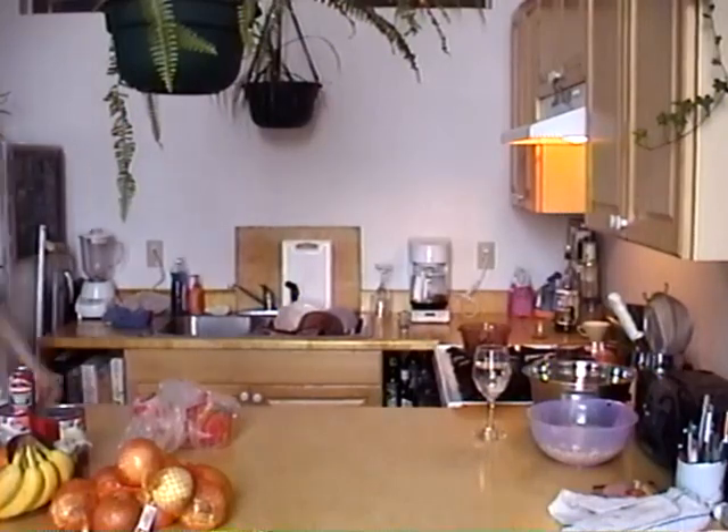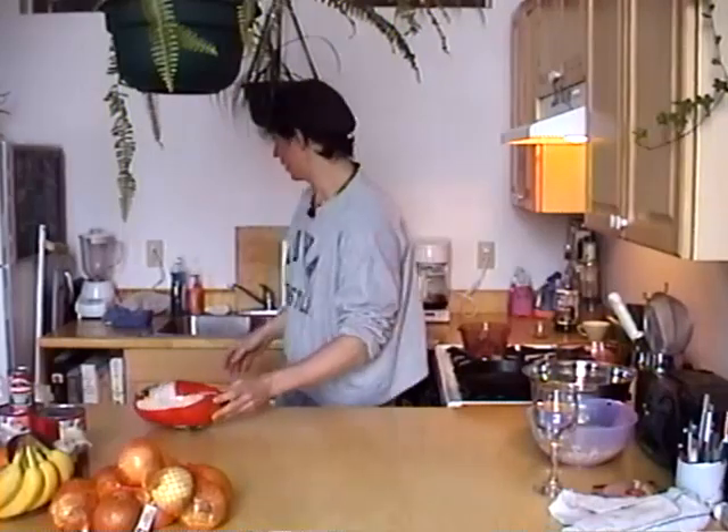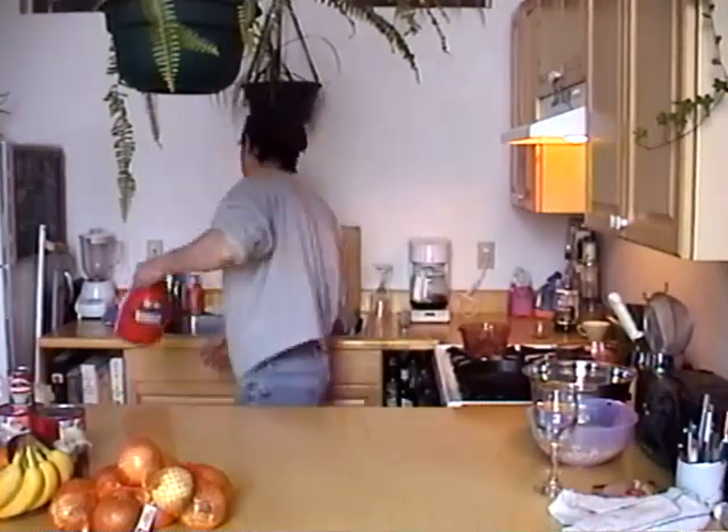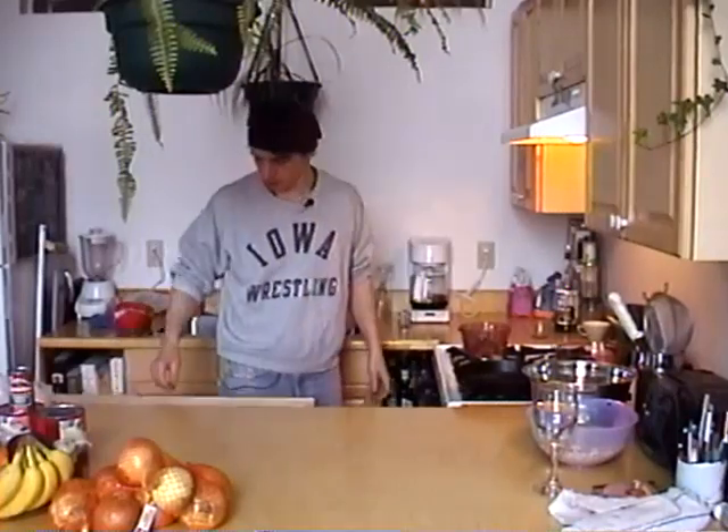Hey guys, how's it going? We're gonna cook right before your very eyes - some delicious chicken stock, as I promised in the last episode. So let's get right to it. You get yourself a chicken. Usually for chicken stock you'd use just bones and scraps, but today we're gonna use a whole chicken, at least for part of the cooking time.